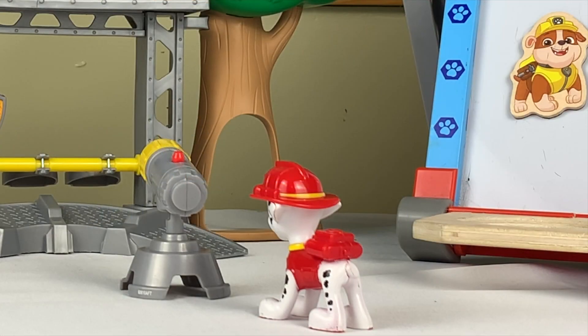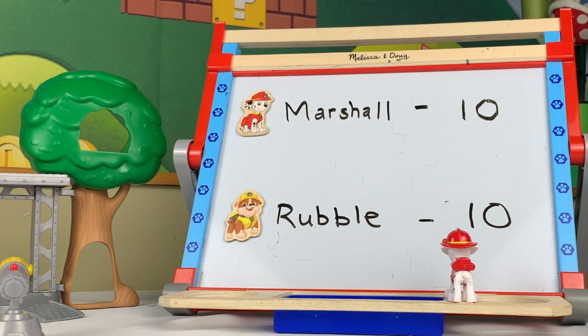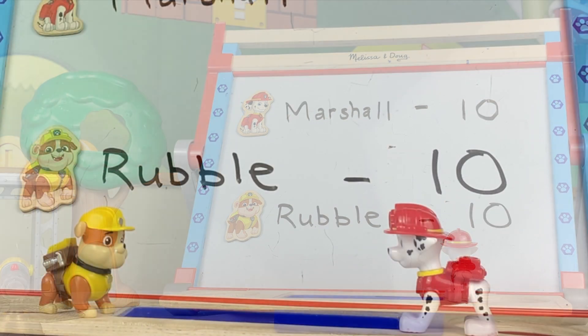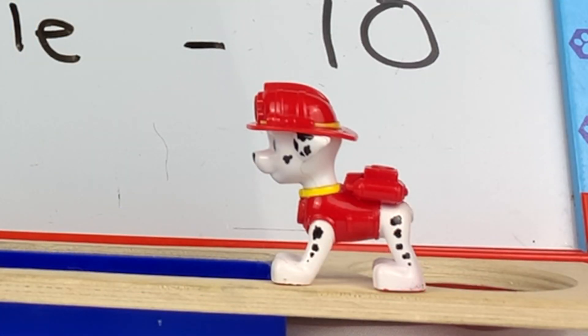All right, I've got it! Great job, Marshall — now put your score up on the board. Okay, but there's a problem. I don't exactly know how to write the number 11. Me neither, Marshall. I've been so busy practicing writing numbers 1 through 10 that I never realized I'm not sure how to write beyond that.